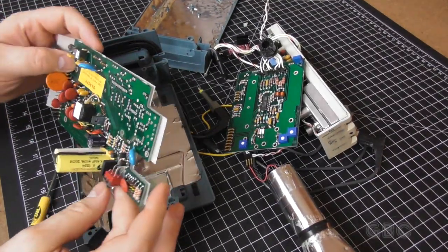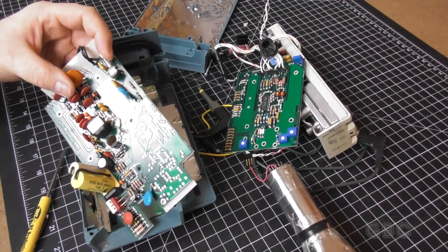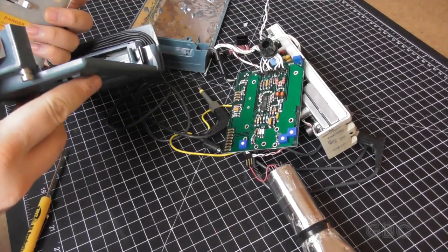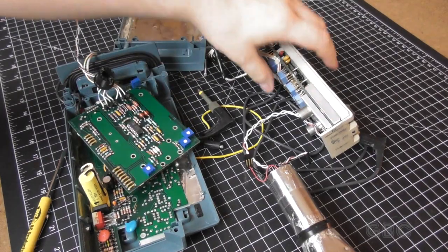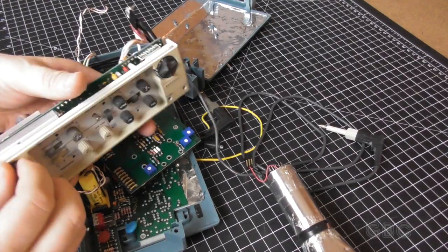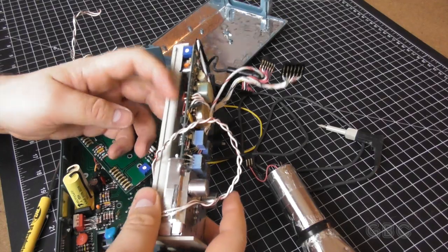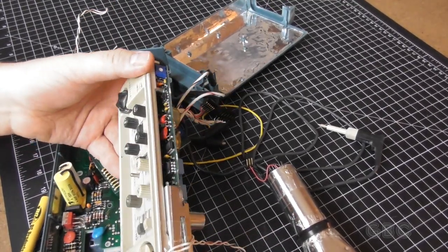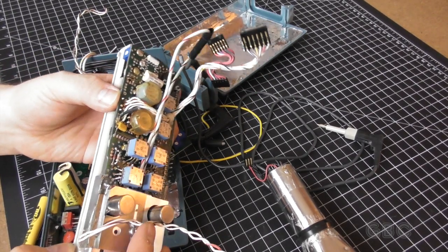Here's the power switch. Closer look on this — this is the power supply board. Now we have the control panel as a module. Take a little closer look at this, see if there's anything on here that's worth looking at.